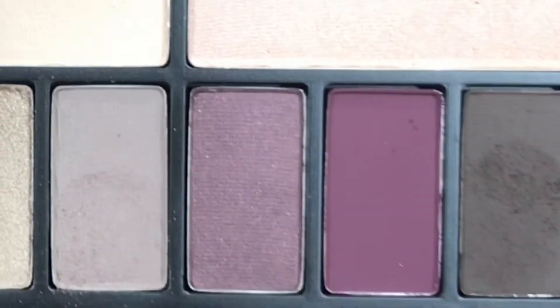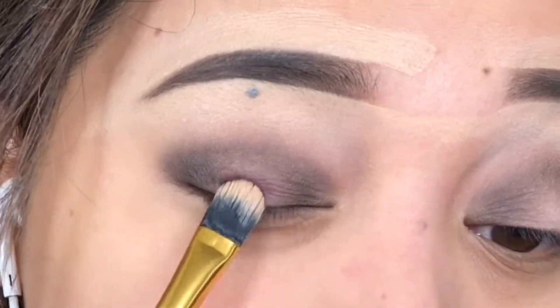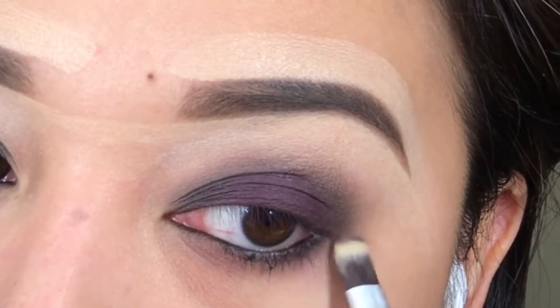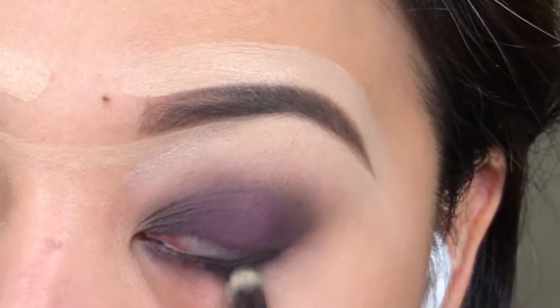Please do not judge me for my chipped nail. It's not that I'm not hygienic — in fact, I take two-hour baths. That's why my nail gave up on life. It's been just two days and it's already chipping. How sad.